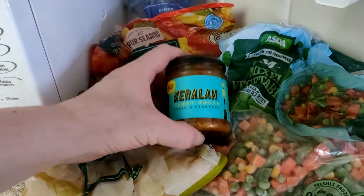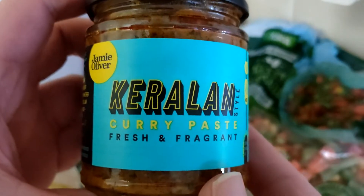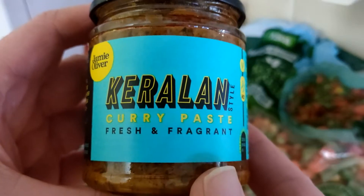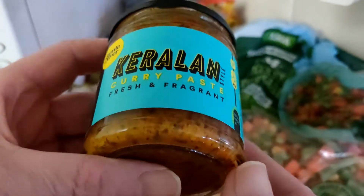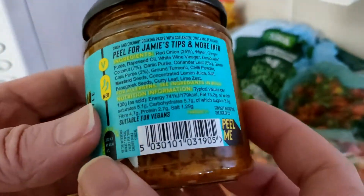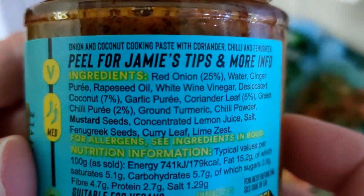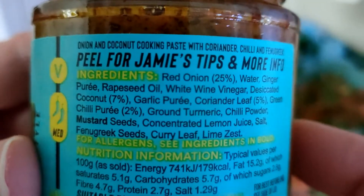Tonight I return to Jamie Oliver and his Keralan, which I've never heard of. I'm going to take a guess — is it some sort of spinach thing? It's got a sort of green tinge. Let's discover. Onion and coconut cooking paste with coriander, chili and fenugreek. So no, it's not spinach.